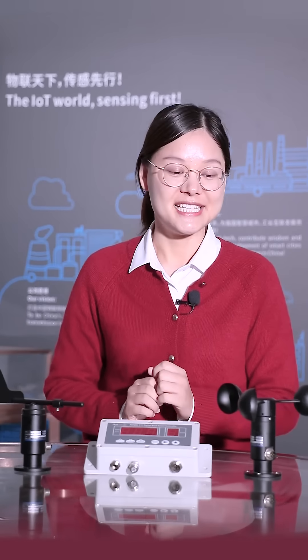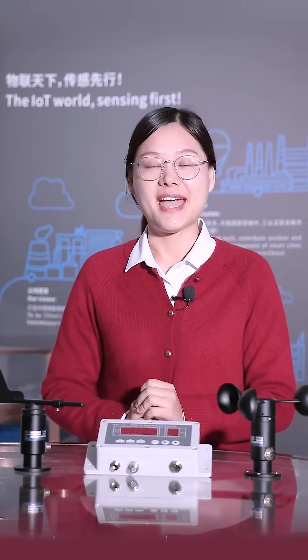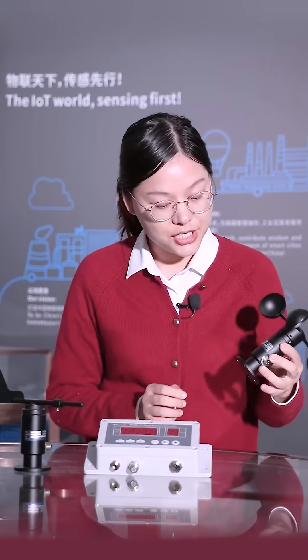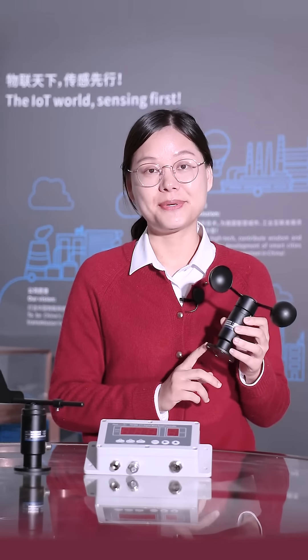The material is very good — it is aluminum alloy. It is very durable and anti-corrosion, so it can be used outdoors for a long time. The installation type is flange type, which is firm and stable.